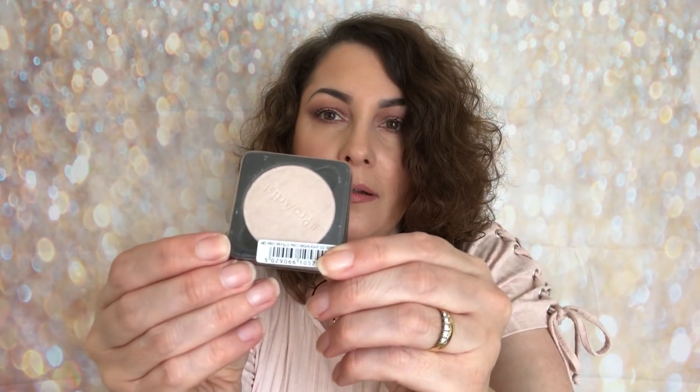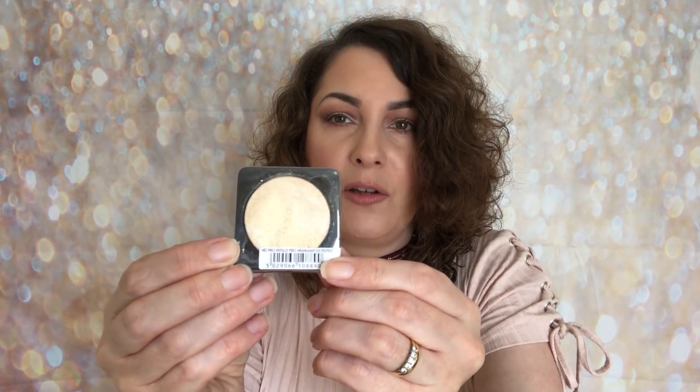Then they've sent me some highlighters and the first one is highlight 02 — so it looks like that. Another one in 02 like that. Obviously I'm not going to test them, I'm just sharing with you what I've got. I will do more videos with all of these products. And then this one, which looks very, very pretty, is another highlight in shade 03. That looks very, very reflective.